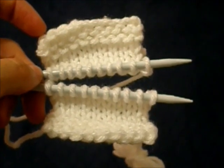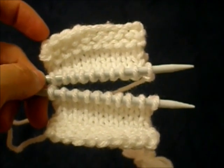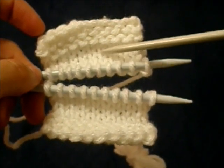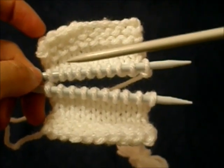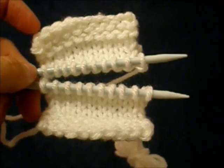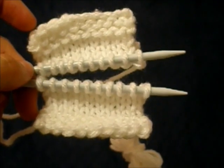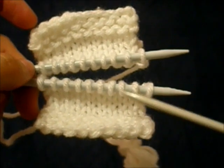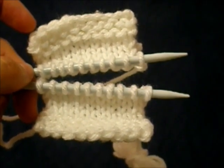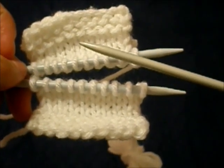Now we want to work the knitted Kitchener Stitch, so we've got to get everything ready for it. The way we do that is extremely similar to the way you get ready to do the sewn Kitchener Stitch, which is to put the live stitches from one of the pieces you're joining on one needle and the live stitches of the other piece on another needle. With the sewn Kitchener Stitch, the next step is to thread your working yarn tail through a tapestry needle. But since we are knitting the Kitchener Stitch, we need a third needle. Getting ready for knitted Kitchener Stitch is exactly the same as getting ready for a three-needle bind-off, except what you do is totally different from a three-needle bind-off.